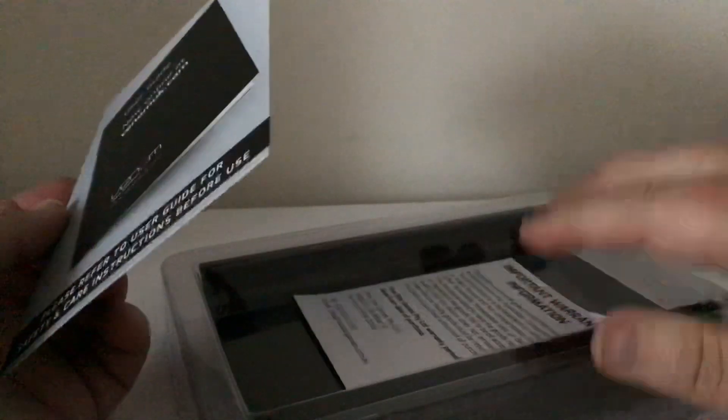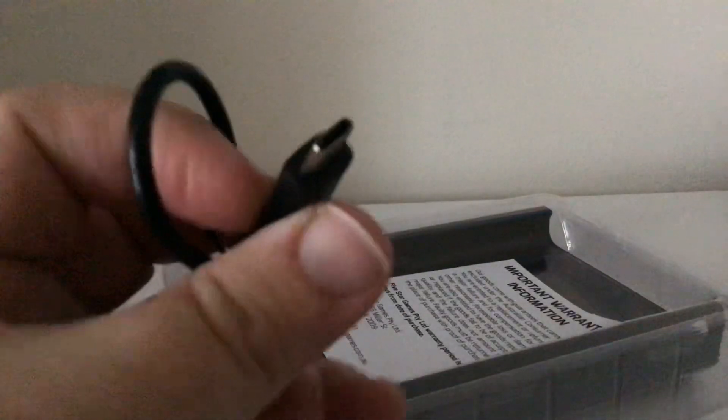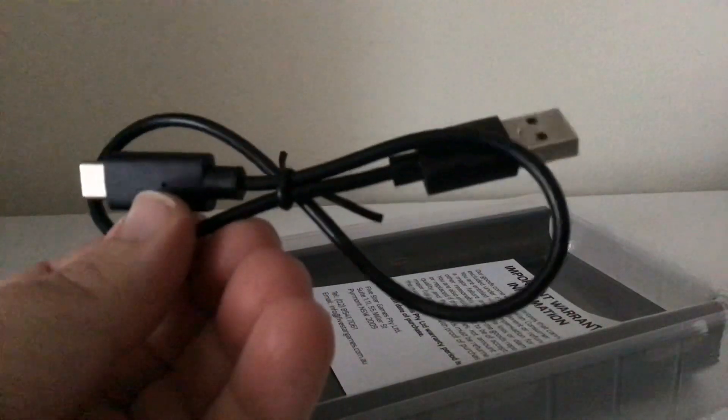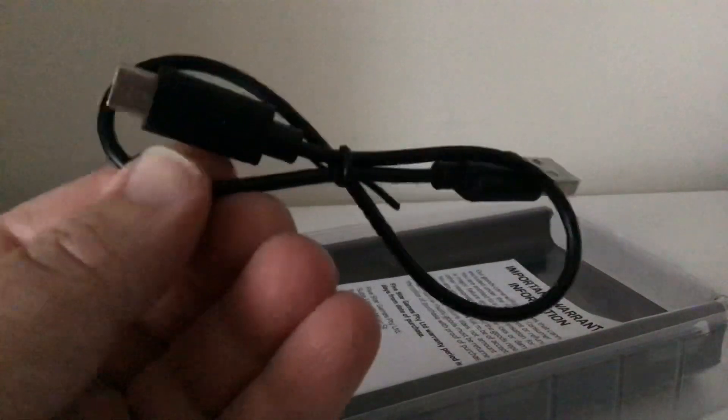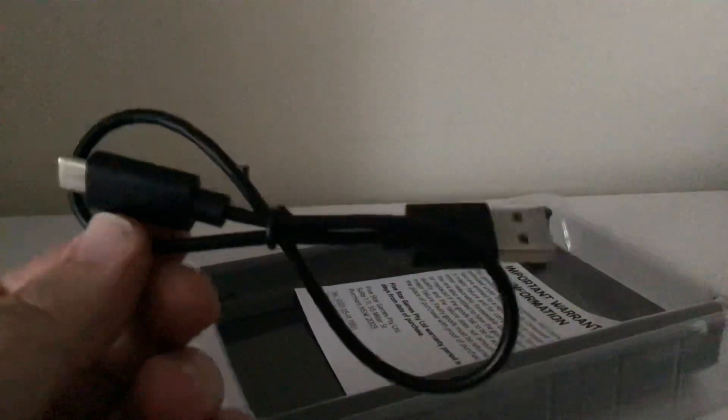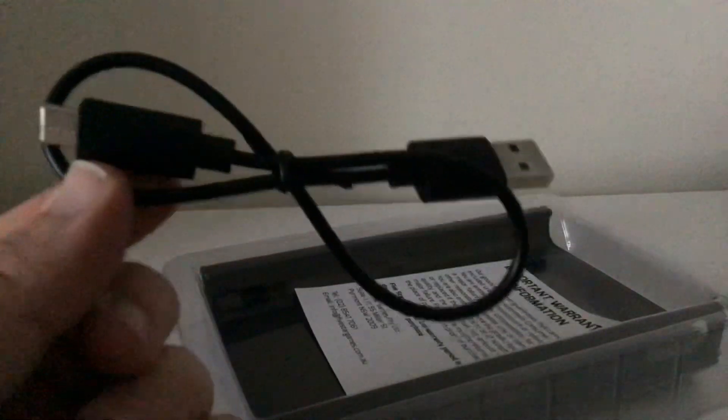The important thing is I have to see what it's like for testing purposes. But this cable is too small — it's about 15 to 20 centimeters long and will not do. It just will not do for what I need it.